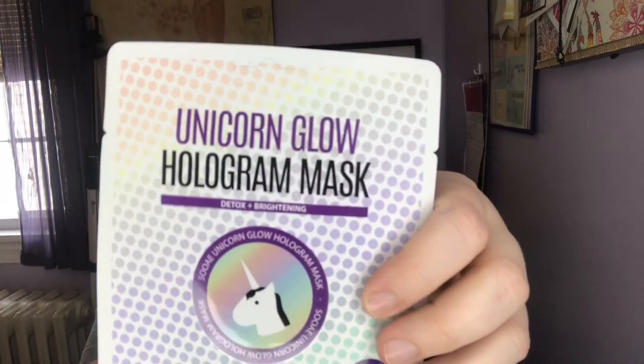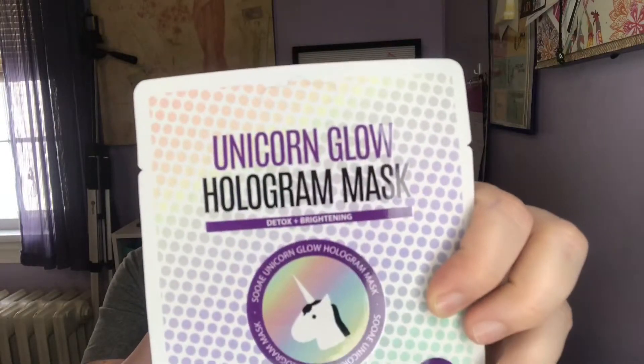Next is the Unicorn Glow Hologram Mask, and this I've actually tried. If you don't follow me on Instagram, I have tried this mask before. It is crazy. It's detox and brightening — I'm not sure if I got a detox out of it, but it definitely brightens your skin. You get a glow after. There's not too much serum in the packet because I hate when there's too much serum and it drips off your face. I've already used it before so that's great.